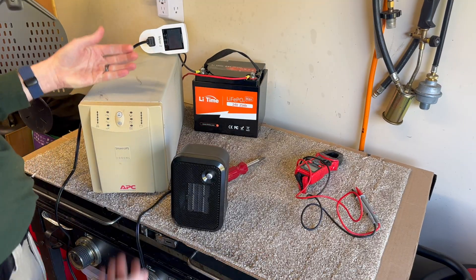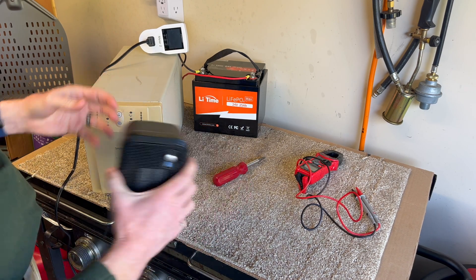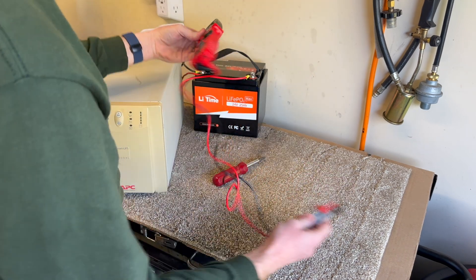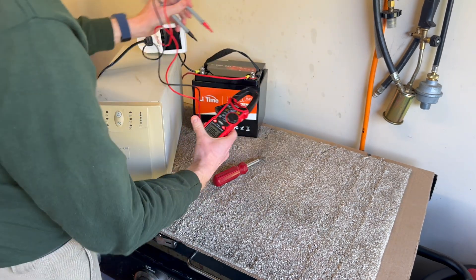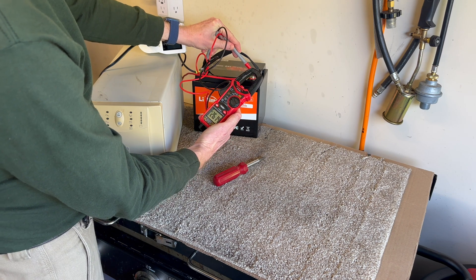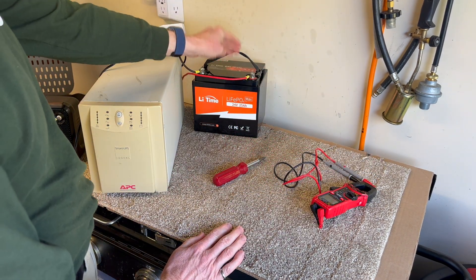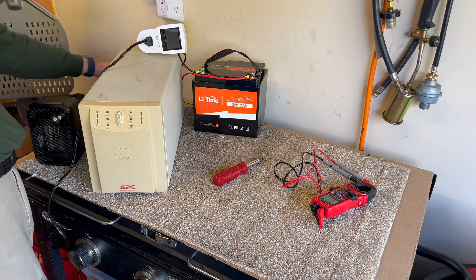We are back. The UPS shut off, the heater shut off, and I turned off the switch. Let's see if this guy is still awake. Putting my meter on volts — we have 26.14 resting volts. We did not trip the undervoltage protection on this, so the BMS is alive. When I connect the UPS back to wall power it should start charging.